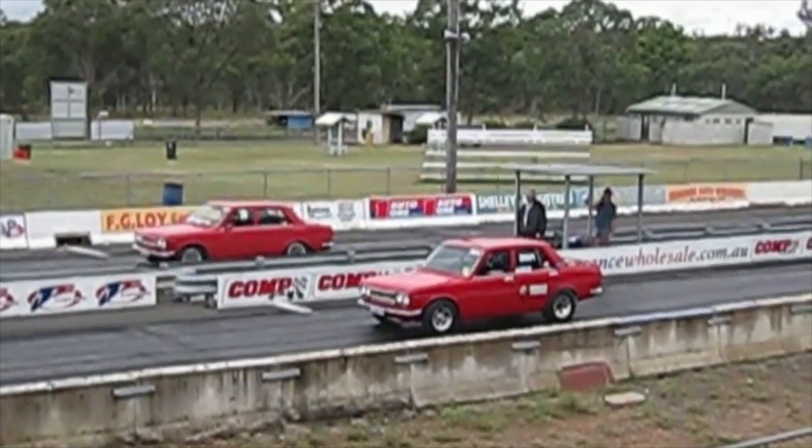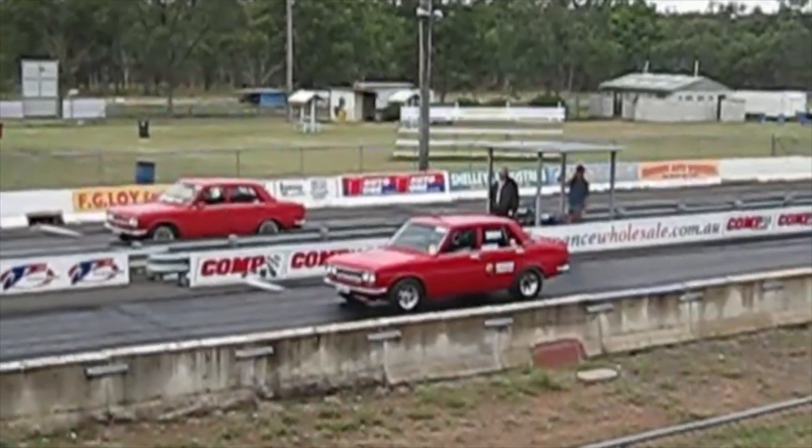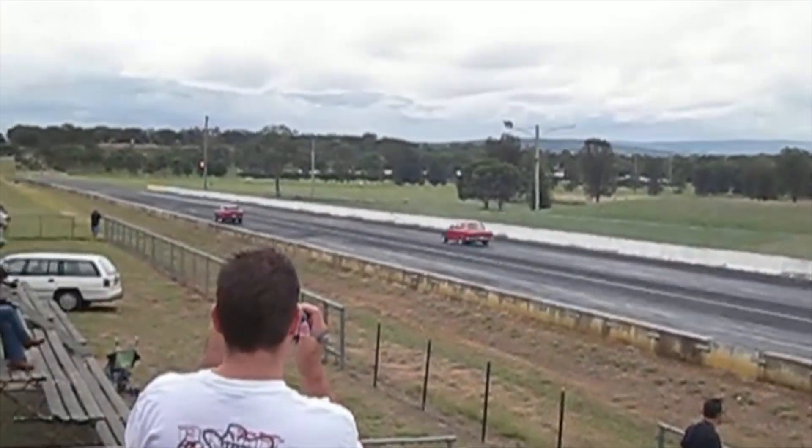So you were racing it back then? The best time I got out of it was a 10.96 at 121 miles an hour. That was making 315 horsepower at the rear wheels on 21 pounds of boost.